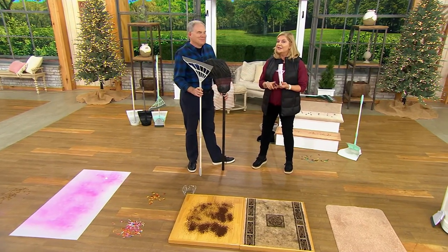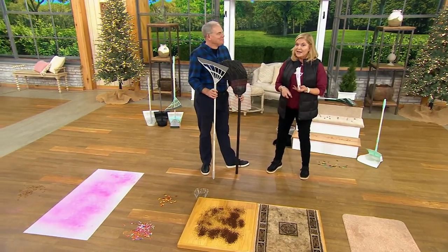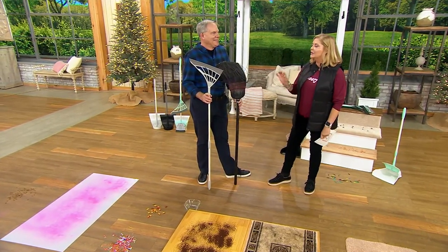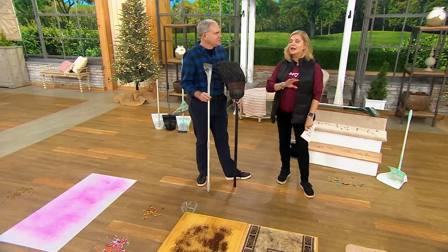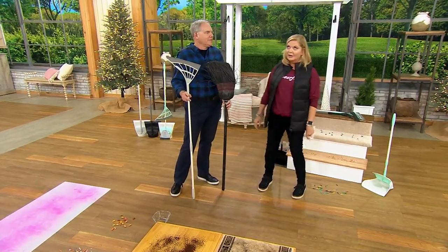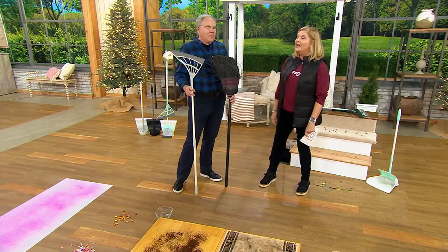Nope. There's no recharging it. When I was a kid, I used to hate — my dad never let his girls cut the grass, but we had to sweep up the grass clippings. Division of tasks. And I was always frustrated because it doesn't work very well.